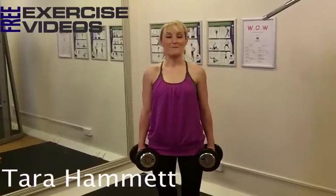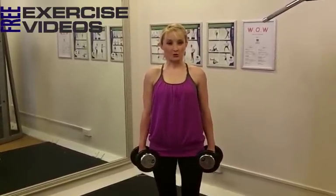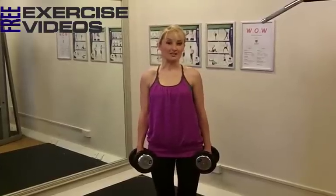Hey, Tara here, and I'm going to show you an amazing exercise to help tone and define all through your thighs and all through your bottom. We're doing a forward lunge.